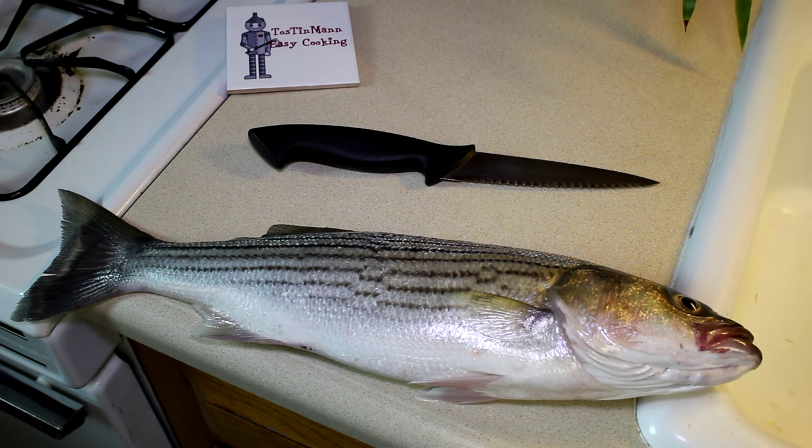This is only the third one of this size that I've caught, so I get kind of excited when I do get one. I've been fishing there for like five years and this is only the third keeper I've caught, and I haven't had a very good year down at the river, so I'm pretty excited.